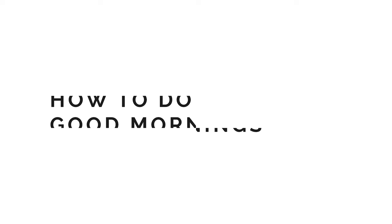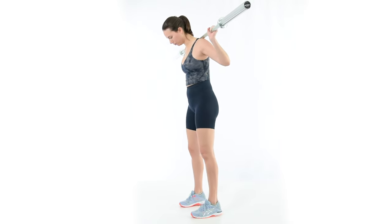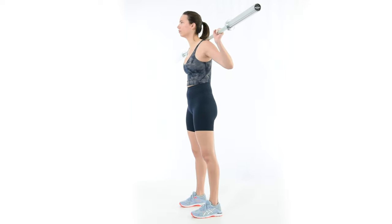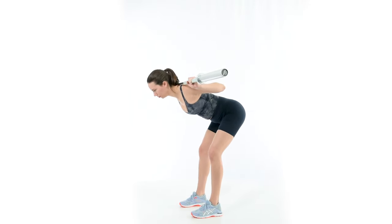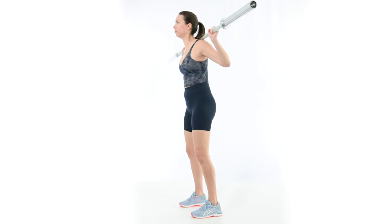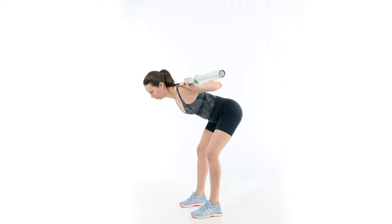When in doubt, make the legs burn. Now let's walk through how to perform good mornings. Stand tall with a bar on the back, feet hip-width apart, and toes pointed forward. Keeping a neutral spine, push the butt backward until the hamstrings are stretched. Stand up by reversing the motion, pushing the hips forward. Maintain pressure in the heels throughout the movement.